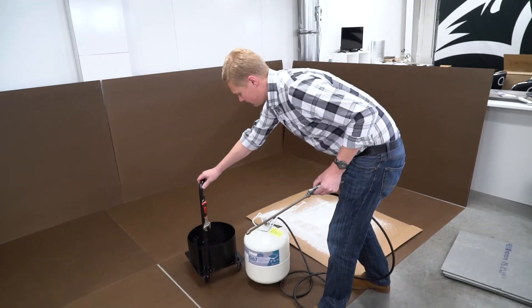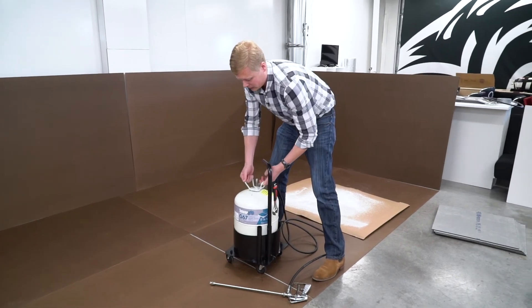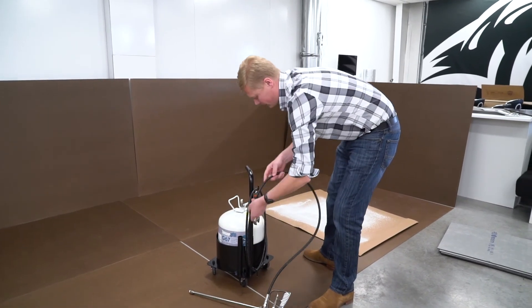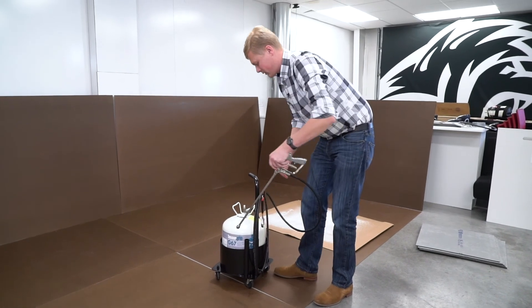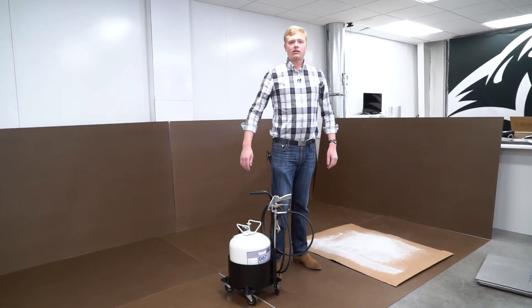Next I'll put the canister into the trolley, which makes it easier to move around. Because we don't want extra hose dragging in the adhesive, I'm going to wind it around the hooks on the trolley. Then I can put the gun into the retainer. Now I'm ready to spray my floor.